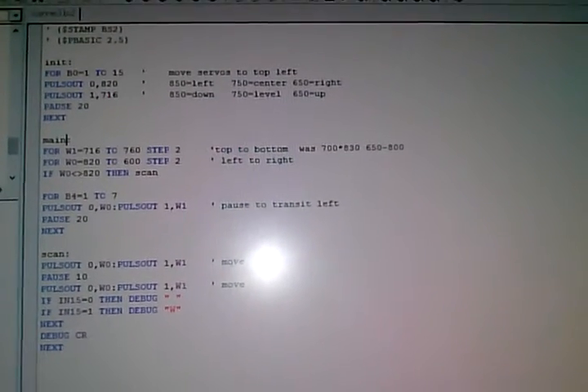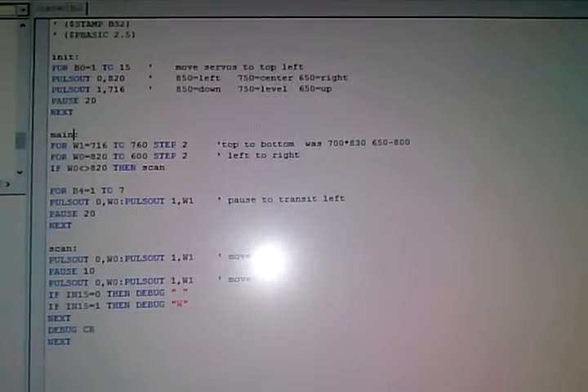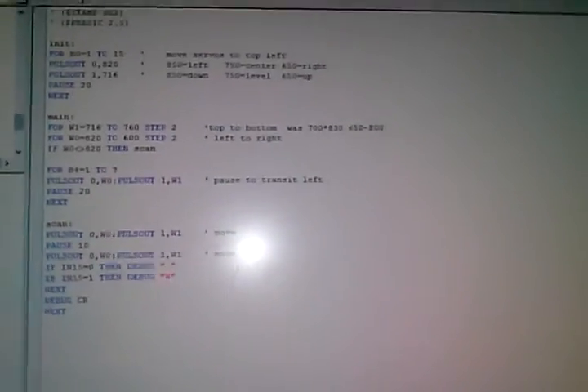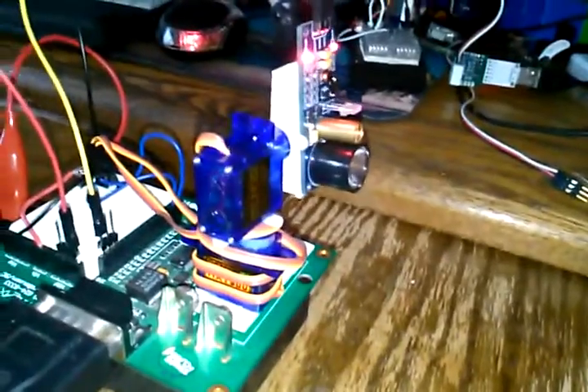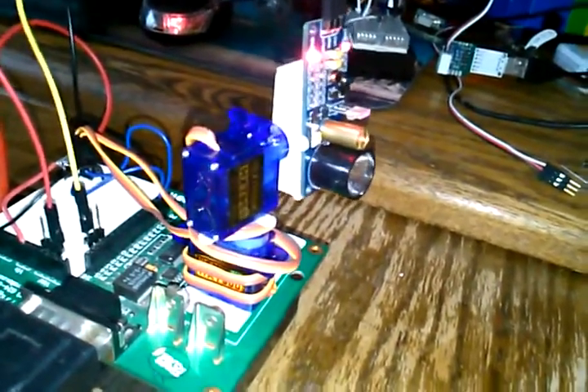Here is a blast from the past. This is very simple Basic Stamp code and this is all we need to drive our laser scanner. There's the Basic Stamp homework board controlling two servos as a pan-tilt arrangement, and there's our laser scanner right there.